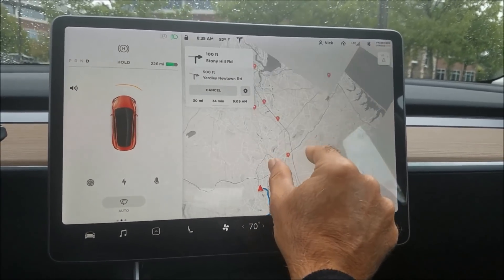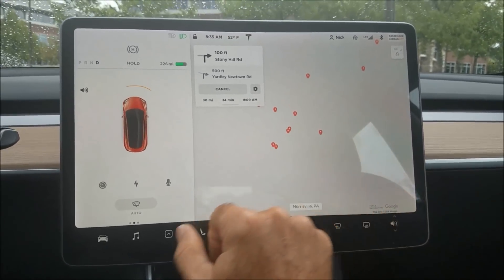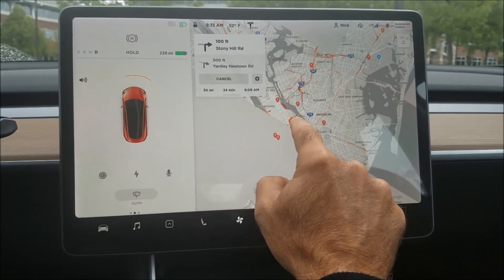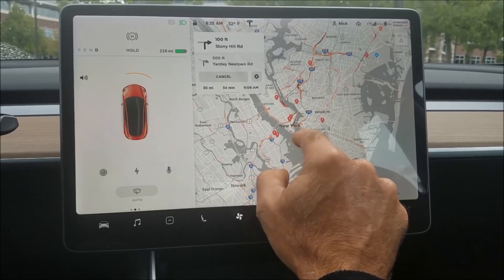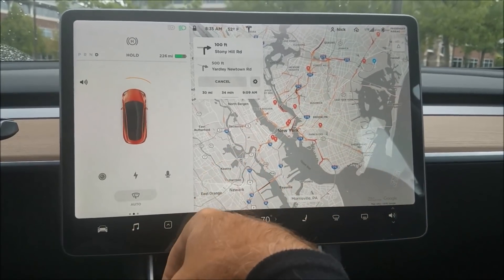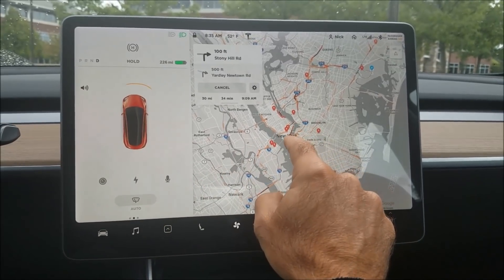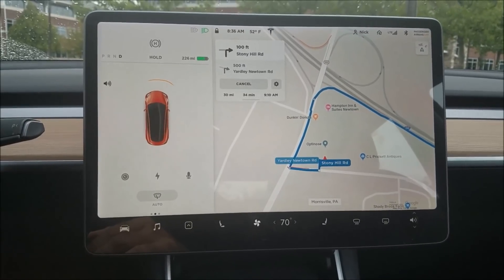Going to somewhere like New York you'll see all three shades: dark red, red, and orange or yellow for light traffic. So you now have three shades of traffic level instead of just the old red and dark red. That's what's new in navigation — it's pretty cool.